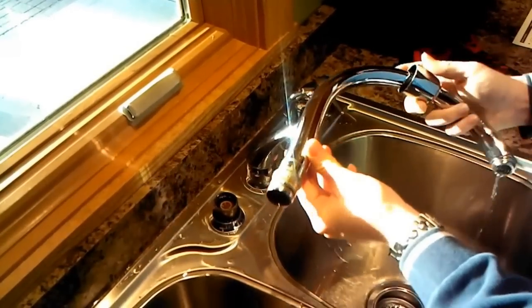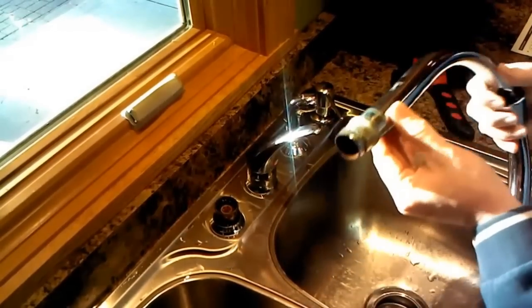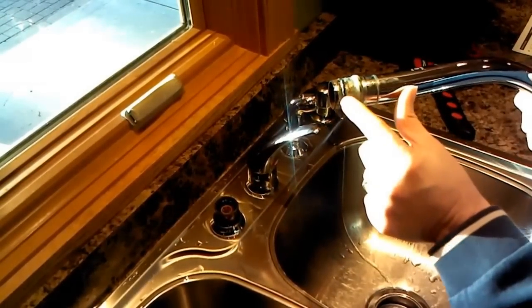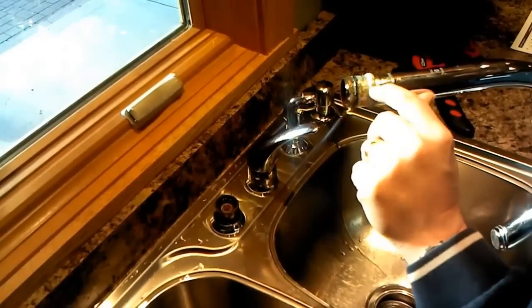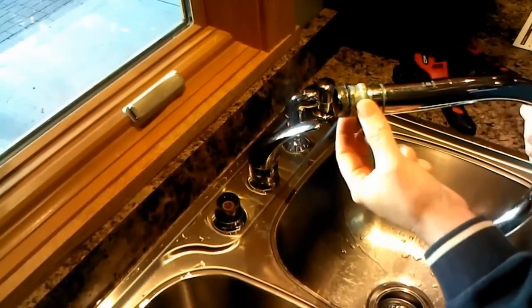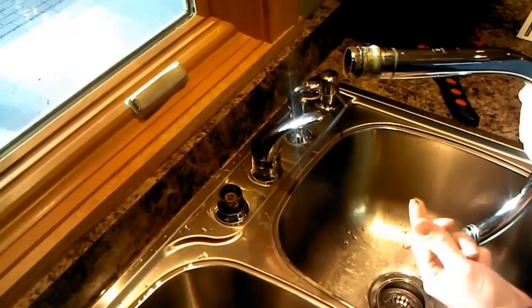And then the whole neck comes out. I forgot about the water coming out that was in there. Here you can see the O-ring on it — that's probably what's bad, as well as that big plastic ring. So I'll get the new ones out, clean this up a little bit, and then show you how to put them on and put it back together.